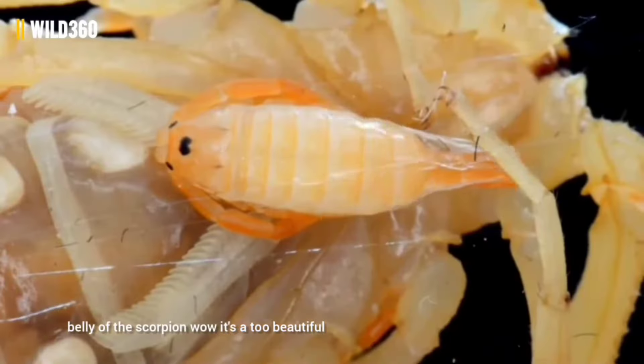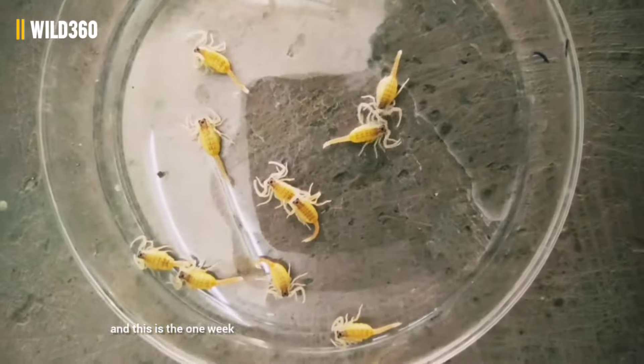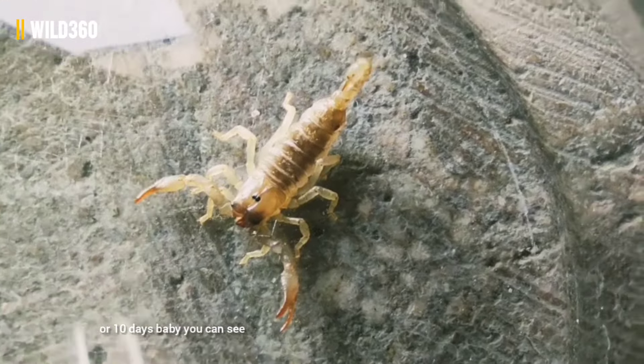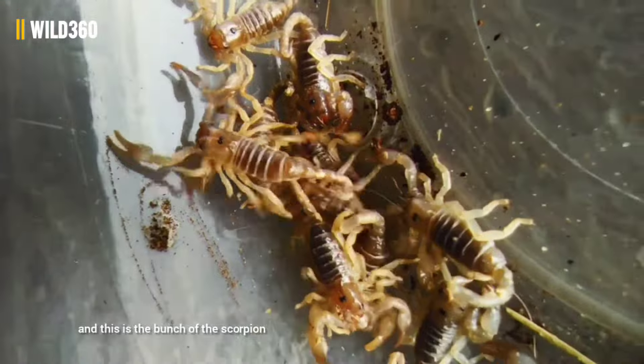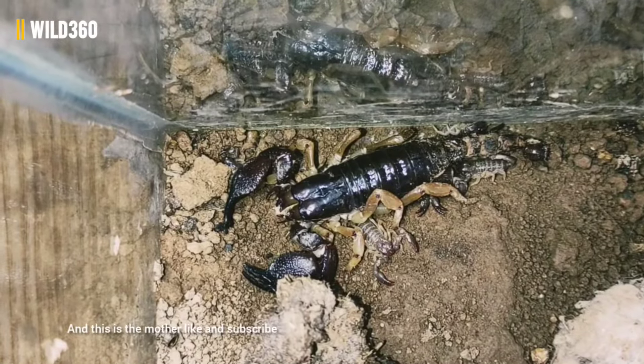Now you can see exactly how the scorpions are coming from the belly of the scorpion. Wow, it's too beautiful! Scorpions can give about 20 or more babies at the time of birth. Their color is yellow and they are called scorplings. Here you can see the belly of the scorpion from a macro view.